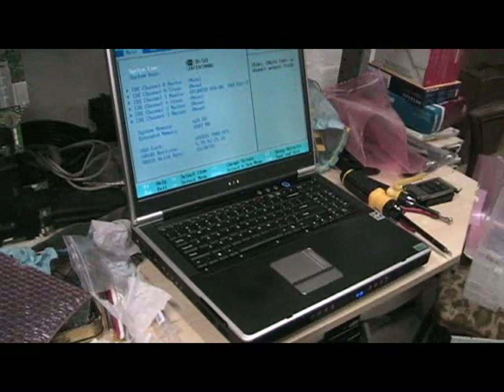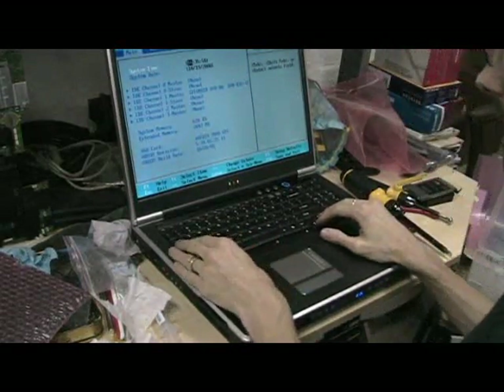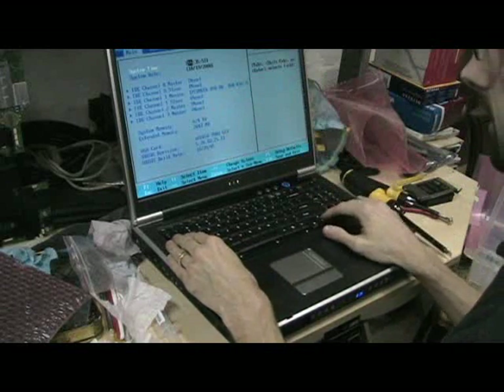Crazy things are happening — it's seeing the computer. It even knows, amazingly, what time it is. It's seen the DVD drive.